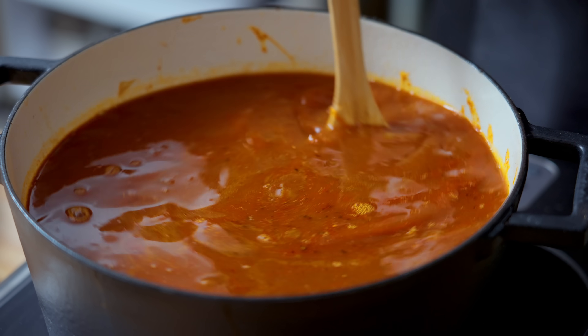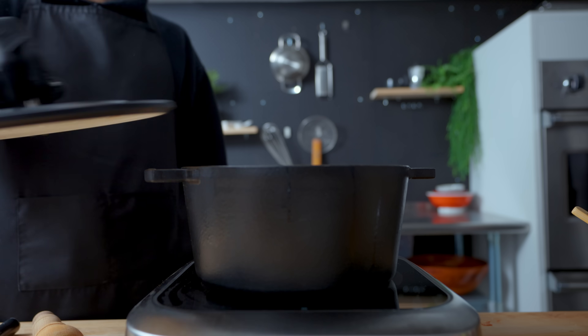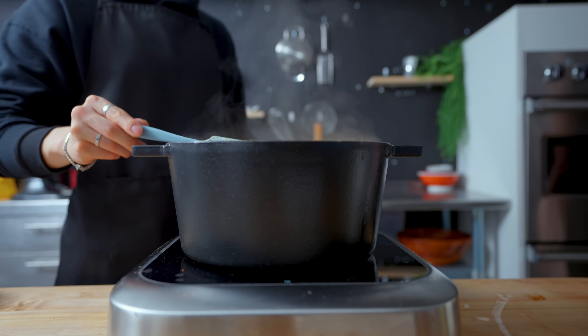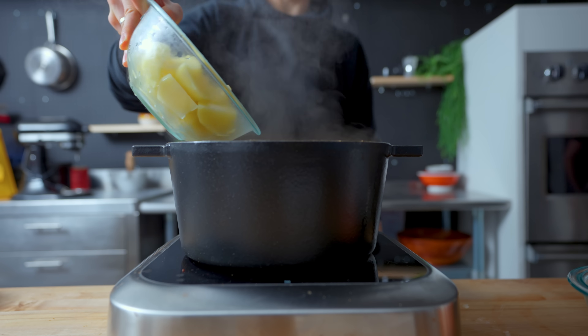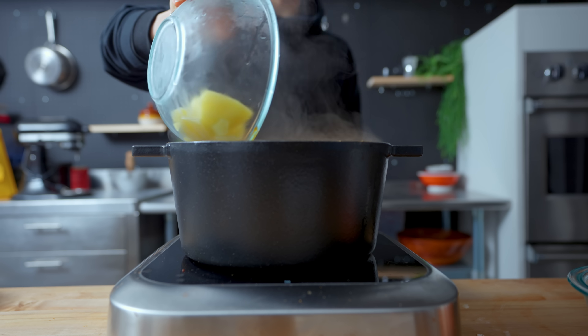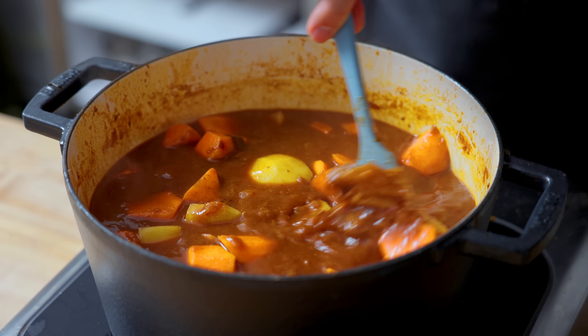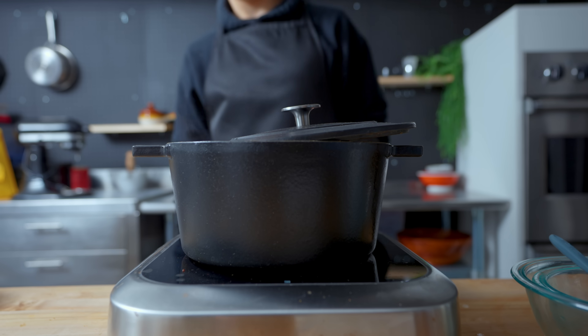I'm letting the stew simmer for approximately three hours on low heat, almost fully covered, just so that my old opponent is nice and tender. After three hours, I'm now adding in the potatoes and the carrots. If we added the vegetables too early in the process, it would have broken them down completely and made the stew a little bit too sludgy. The vegetables cook for approximately 30 minutes.